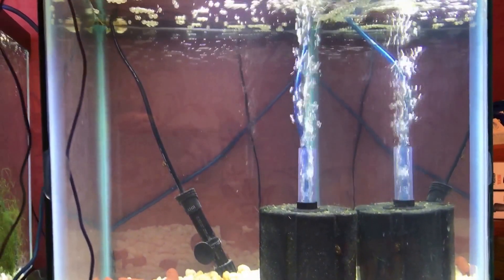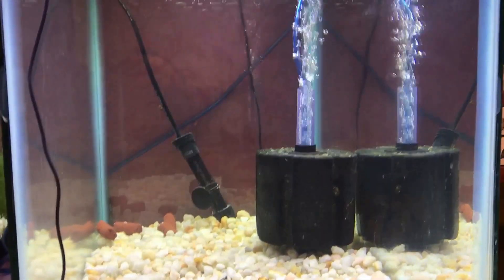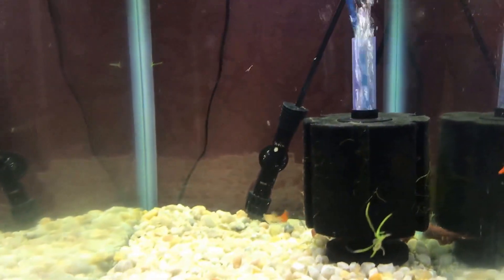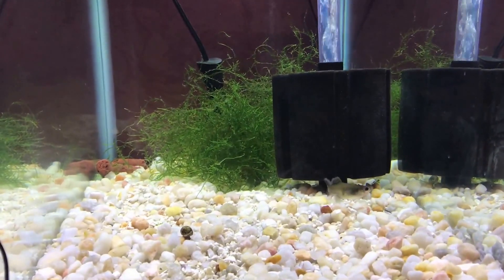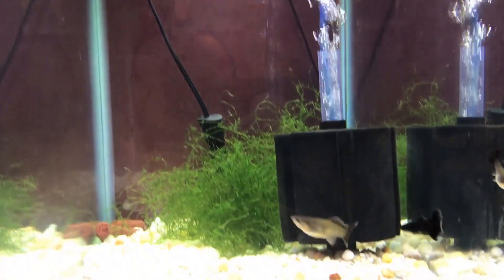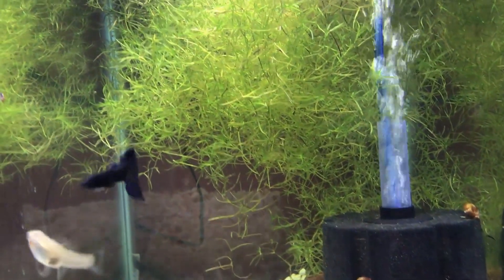Quick last shot — I've taken the guppy grass out of the two tanks at the top for the albino whites and the albino reds; it just wasn't doing well. I got some more java moss coming — you can see that java moss looks really good and really healthy. So we're going to go java moss. I'm going to leave this guppy grass in because it's actually looking pretty good.